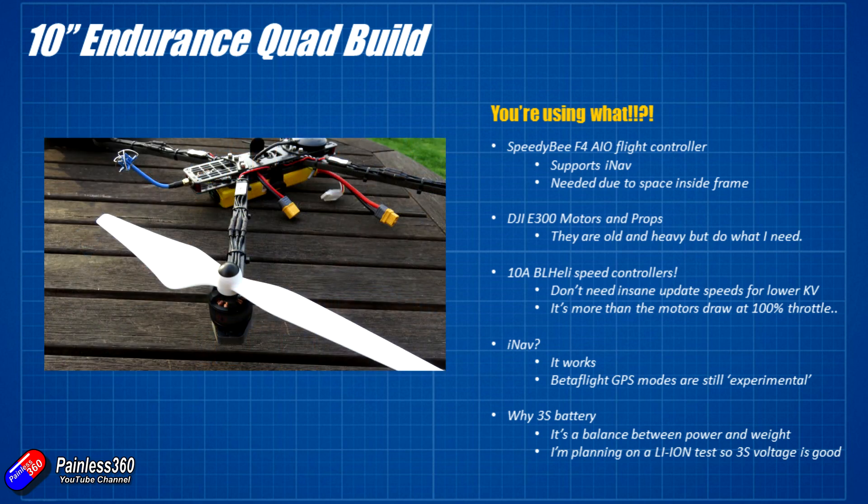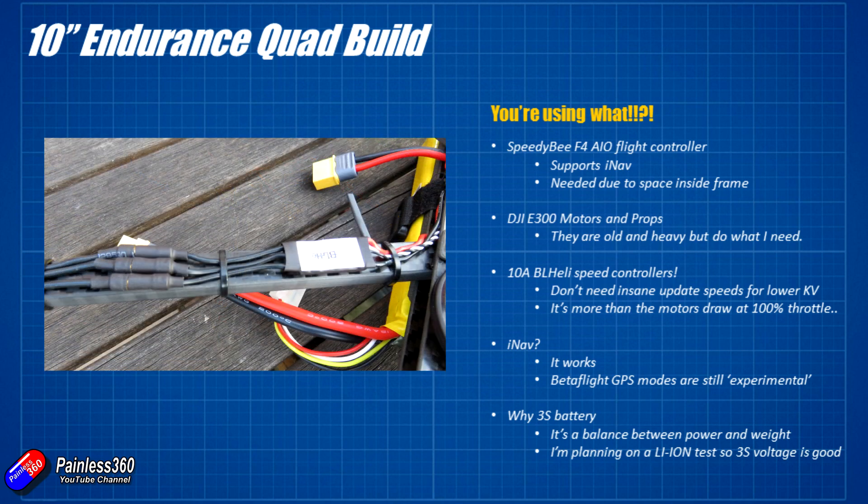For motors we're using DJI E300 motors and props. They're old and heavy but very efficient - they hover at about 2.2 amps and the maximum they pull is just over 9 amps, which is why we can get away with a 10 amp BL-Heli speed controller. BL-Heli will still let me change the timing, which I may need to adjust since by default it's set for much faster motors. With a bigger prop there's a lot more inertia to both spin up and slow down, so BL-Heli may need tweaking. I don't need BL-Heli S - I do have 20 amp BL-Heli S ESCs as backup, but the motors and props can't respond fast enough to need super-fast update rates anyway.